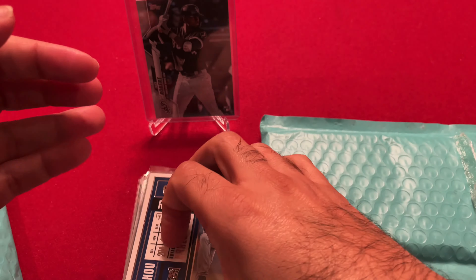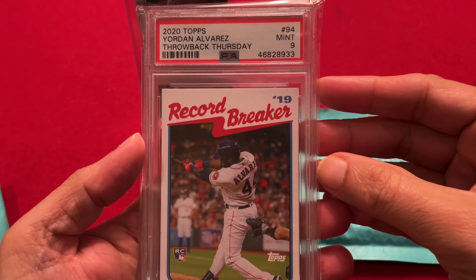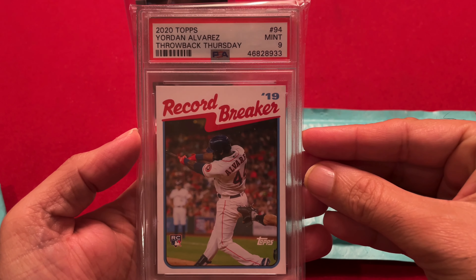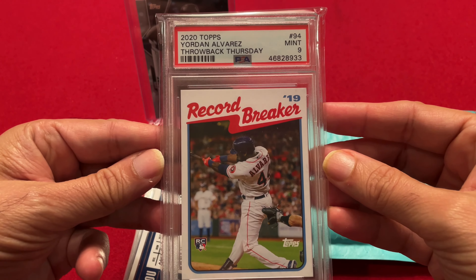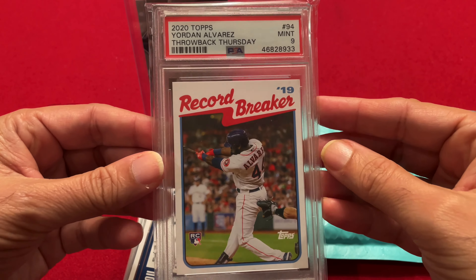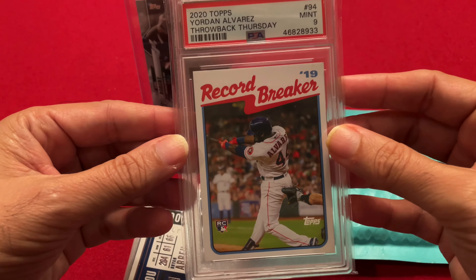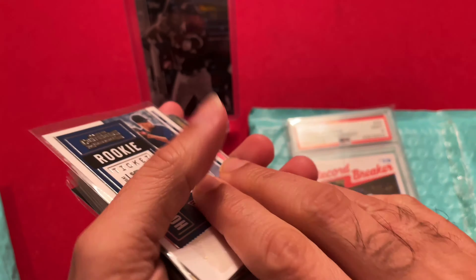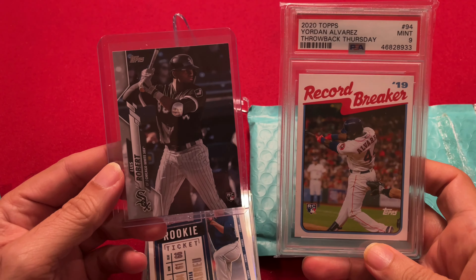And on top of the auto, we have a PSA slab — Record Breaker, 2020 Topps Throwback Thursday, Yordan Alvarez, PSA Mint 9. So very cool — I really hit it here. I don't even know how much it's worth but I'm sure it's worth more than the eight dollar pack, so happy to add a graded card to my collection. Yordan Alvarez — a pile of cards, a Louis Robert, all for twenty bucks. I'd say it is definitely a good purchase.